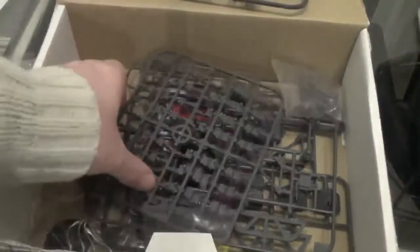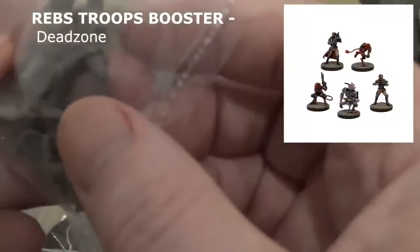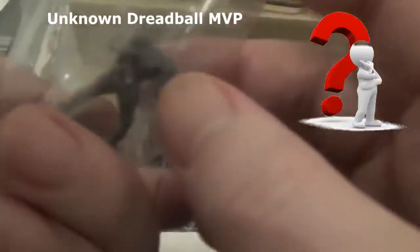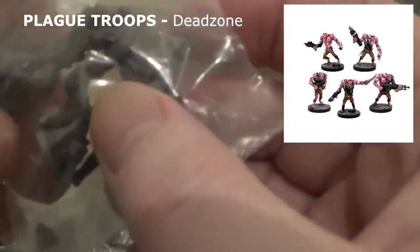We have some connect pieces, and these guys. That looks like one of the MVPs from Dreadball. And what do we have here — I think these are stage 3s, sorry, from Deadzone. So that's quite cool.